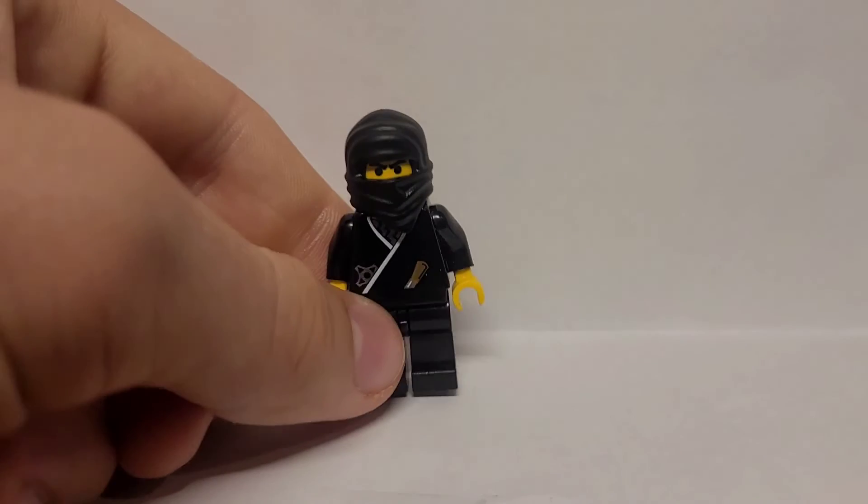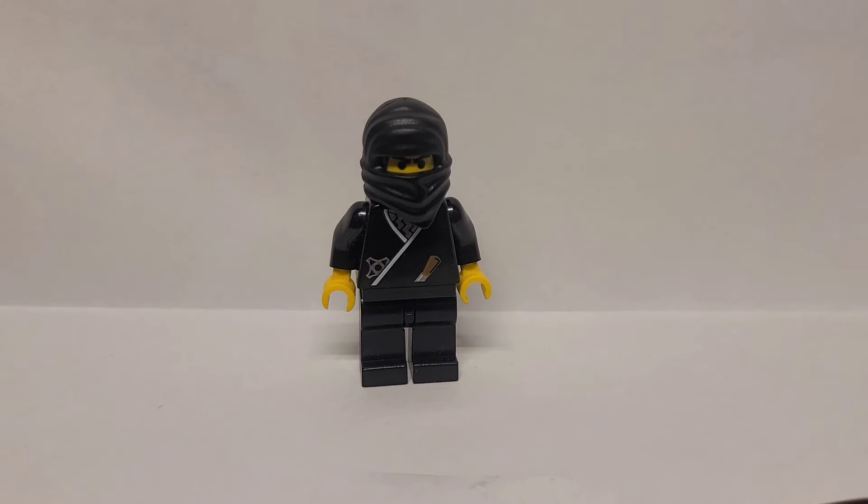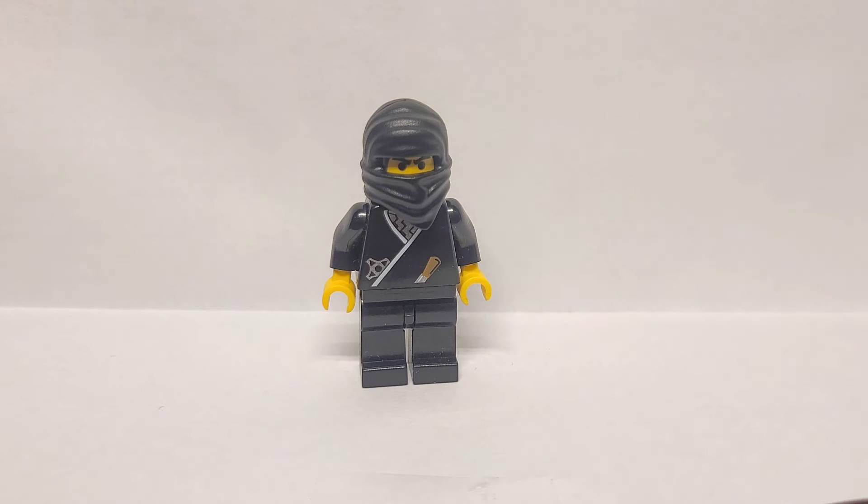And that's all there really is to this figure. It's a nice figure, a nice addition if you want to have him to get the face, the torso, or just that head. Really nice figure, not too expensive to get. He's only about $3.77 used or $10 new. This is the average price — it's not that expensive.